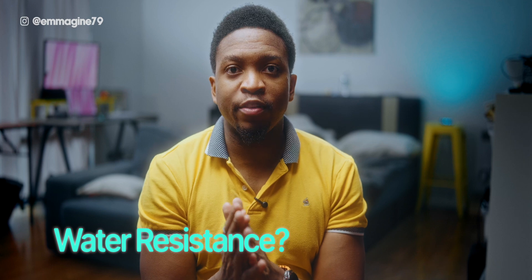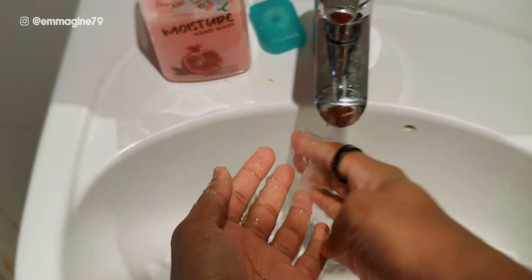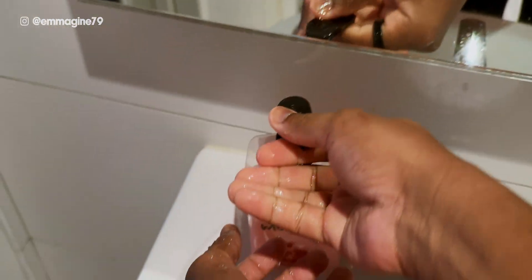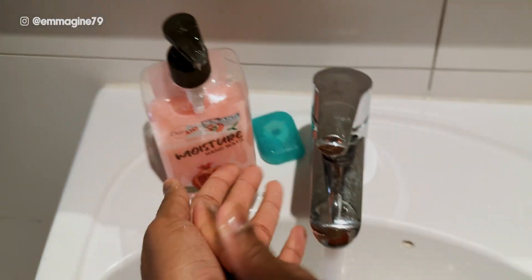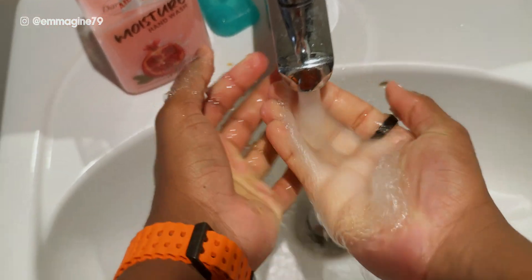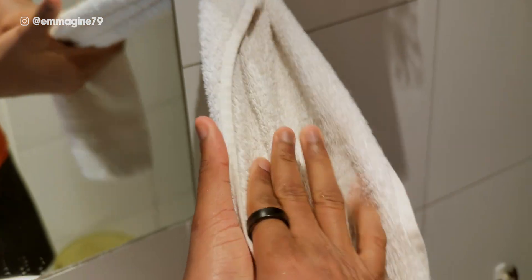A common question I've been asked is: can I take this into the shower? You absolutely can, because the Galaxy Ring has IP68 water and dust resistance. In fact, you can take this up to 10 ATM when swimming or diving and it should still be perfectly fine. I personally don't shower with rings on, but you can absolutely shower with the Galaxy Ring — no problem.